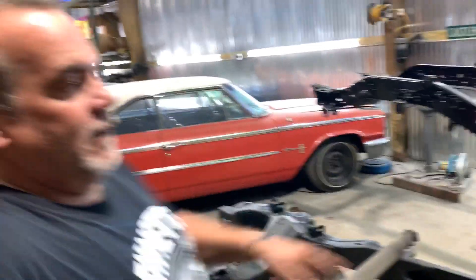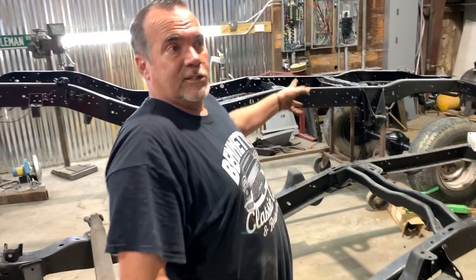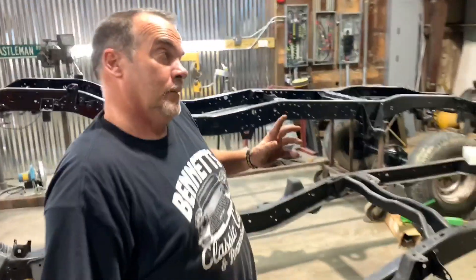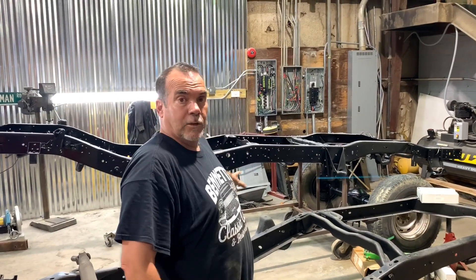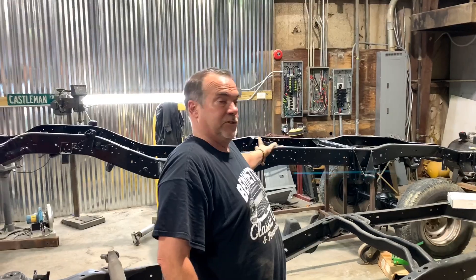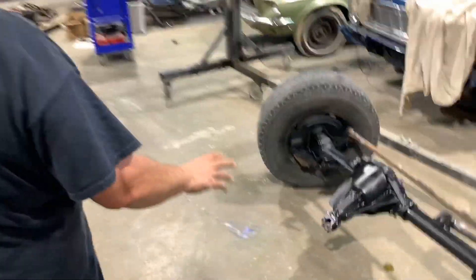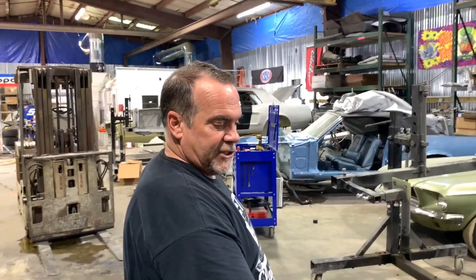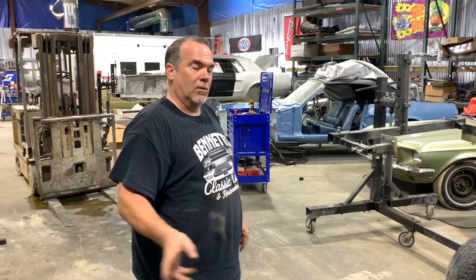We've got the axles sandblasted and painted for the '86 GMC. We've got springs coming from General Springs — should be here this afternoon or tomorrow — so we'll be able to put this chassis together and make it a roller. Then we can get to work on getting the motor, transmission, transfer case, and all that put into it. This is the front axle, all painted with POR-15. The front end components and brakes haven't been painted because we're replacing all that — it's all going to be new stuff.